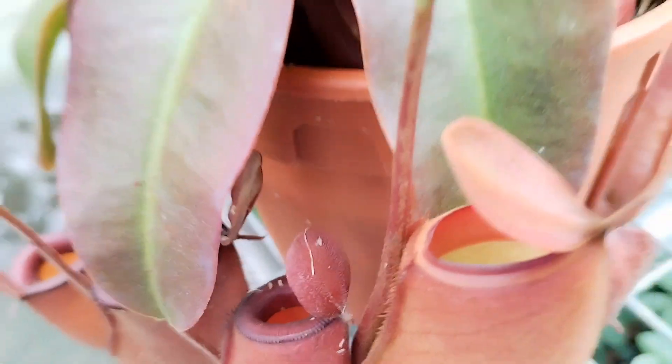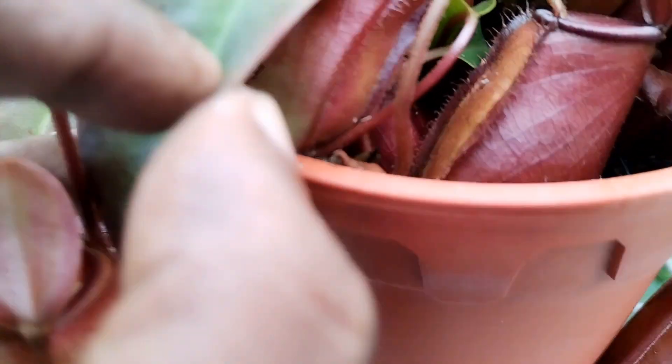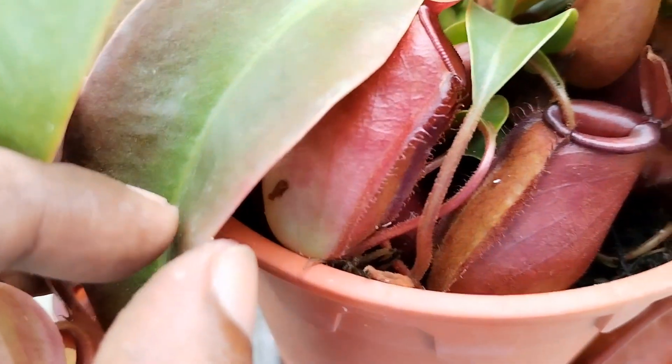If you ever notice, this particular one seems to have a lot of pitchers for a singular plant. I must say that this particular red type is the latest hybrid that has been cultivated for this particular season.